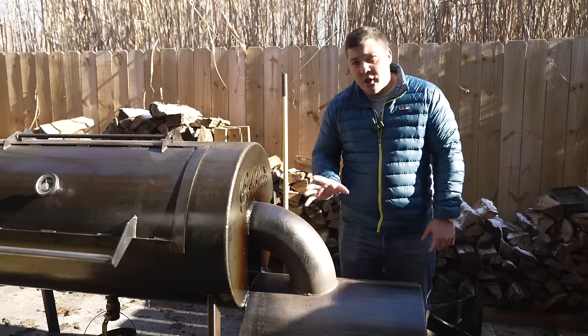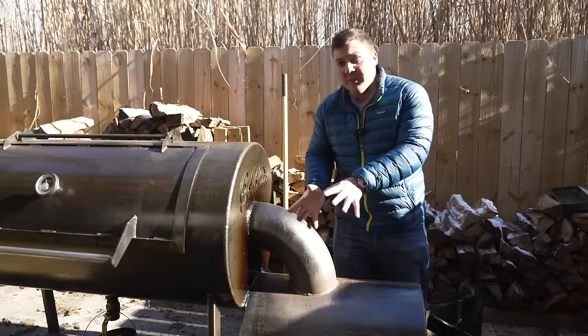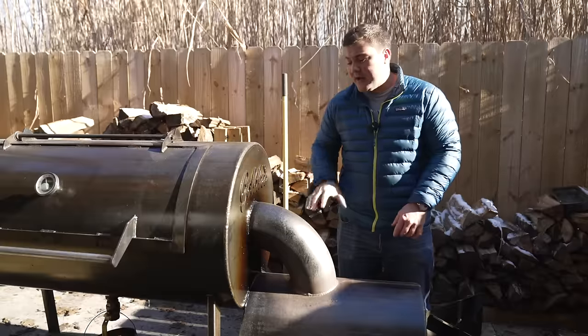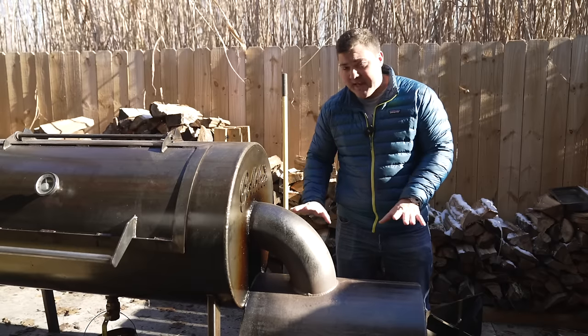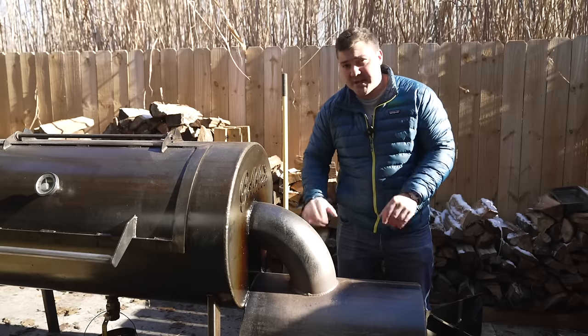One last thing about this elbow: having all the hot air travel from the firebox through this pipe before entering the cook chamber means a lot of heat bleeds off right there. So the air entering the cook chamber is calmed down even more than if there were a direct attachment instead of through the elbow. Where the firebox is attached to the cook chamber, there's no airflow on the bottom part — it's just welded in place. Now to show you how easy fire management is in this pit — which is not something I actually expected — let me show you how I treat the coals and add some wood. You're going to see it lights up and starts producing smoke, flavor, and heat really quickly.